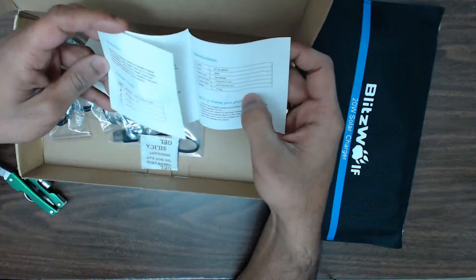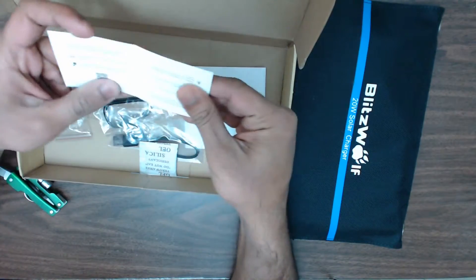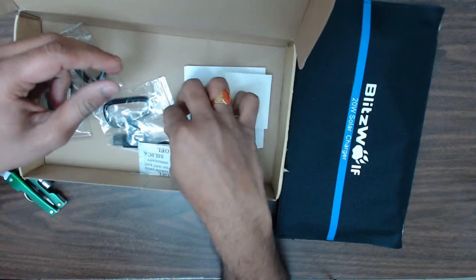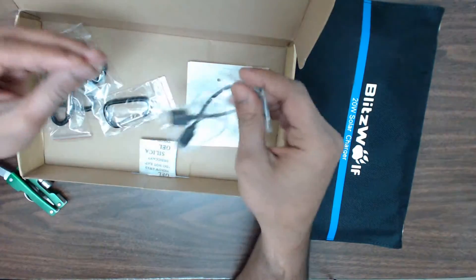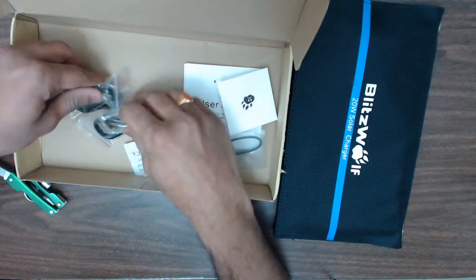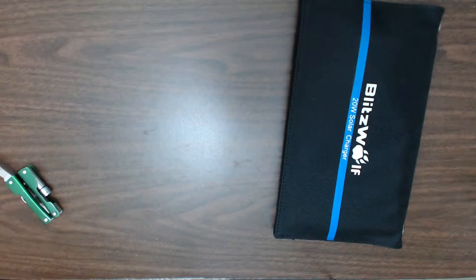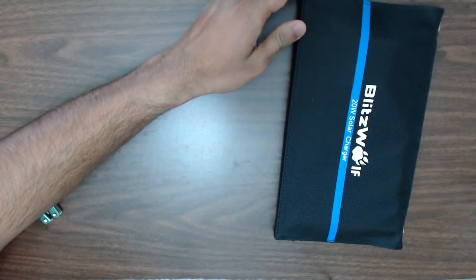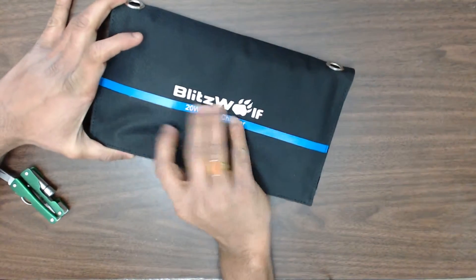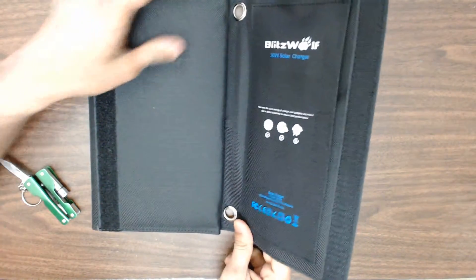We got the solar charger — let's put it aside for now. There's a user manual in there along with the warranty information and how to use it. You also got a small USB to micro USB cable, and four safety hooks so that you can hook this solar charger to a backpack or anywhere and hang it in the sun.